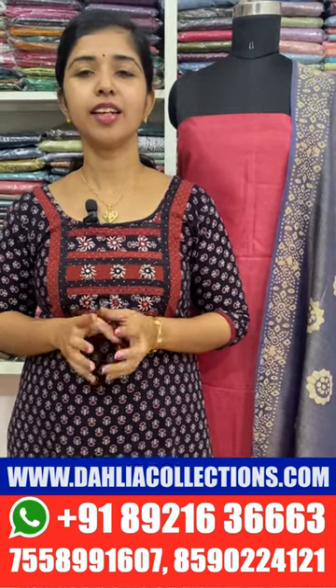If you have any questions about this collection, please check out the information. You can also check out the number of the collection via WhatsApp PM and check out the code number. You can also check our website at www.thaliacollections.com. Thank you for your support. See you in the next video. Bye bye!